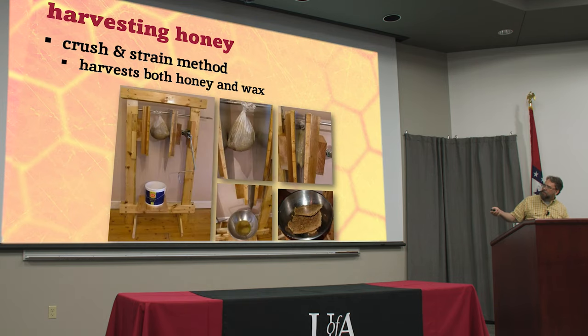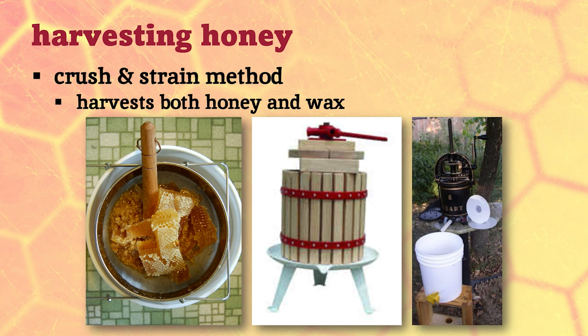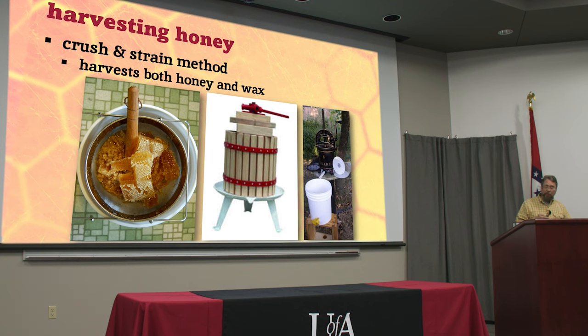You can find all kinds of DIY options online. There's one with two metal plates, a big bag of comb, and a scissor jack — you just squeeze it all together and the honey drips into a bucket, leaving cakes of wax. So if you're doing this method you harvest a lot more beeswax, so plan to make some candles. This is a cider press, this is a sausage maker — people have decided to use all kinds of things. But you're never going to get all the wax out to make jelly again.